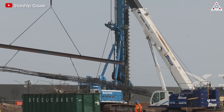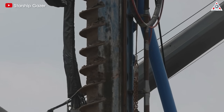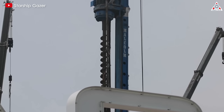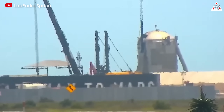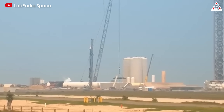It all begins with the drilling of 133 small holes, each 32 meters deep. These holes will be arranged in a symmetrical square pattern. After drilling, concrete will be pumped into them. Immediately after pumping the concrete, the next step is to place the rebar cage. This must be done while the concrete is still in a liquid state and not yet hardened.